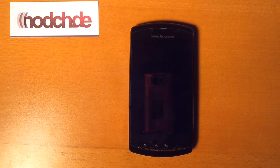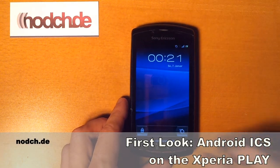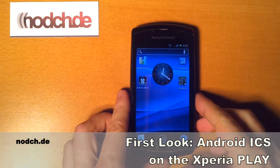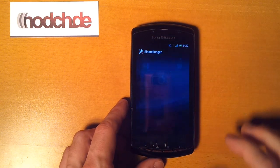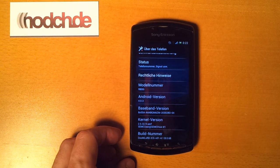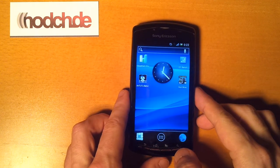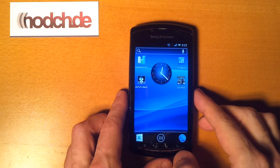Hi guys, it's Ben for Notch.de again and I have a little surprise — it's Android Ice Cream Sandwich for the Xperia Play. It's Android version 4.0.3, a leak from an XDA developer user named Doomlord.